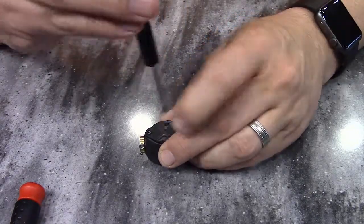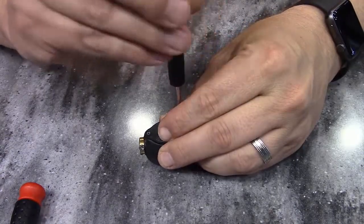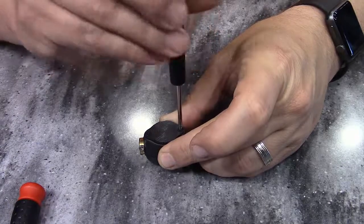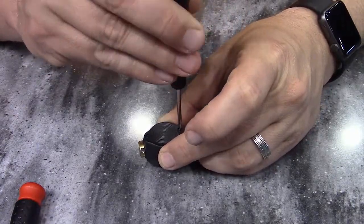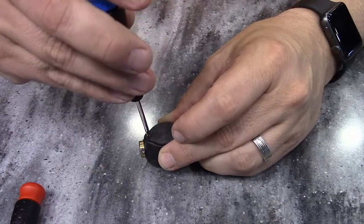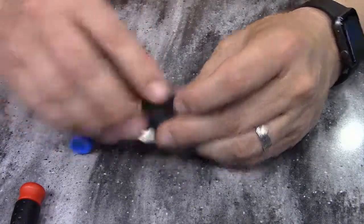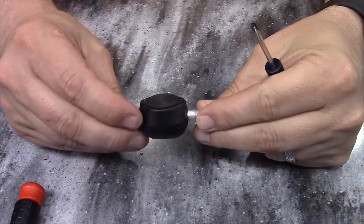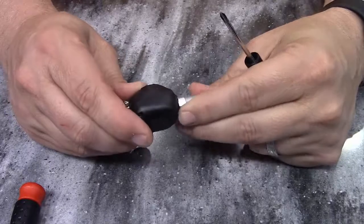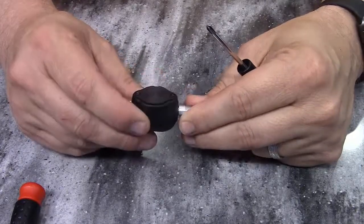Tighten that down, and that is how you change the batteries on a flow-through sensor for the TST 507 series system. Easy stuff.